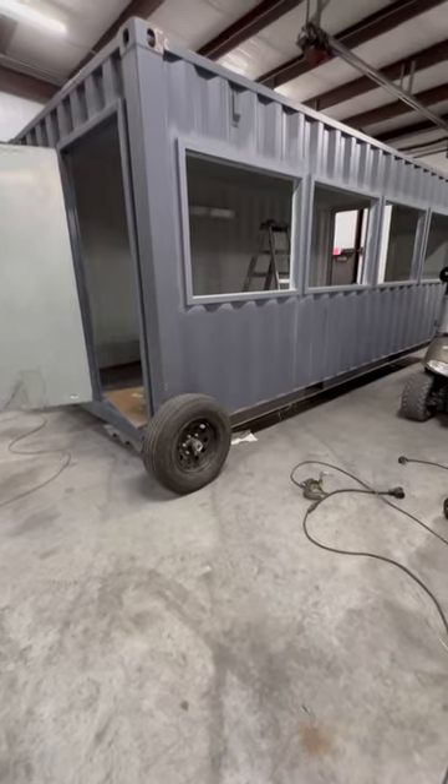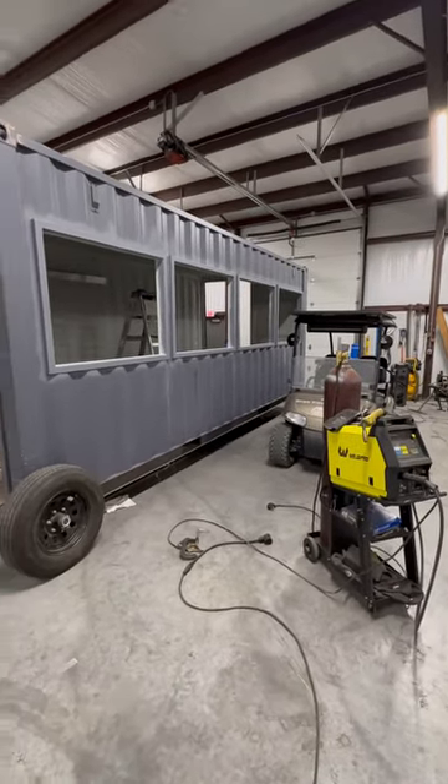Here you can see our container wheels. We pop those on to get these containers in the door.